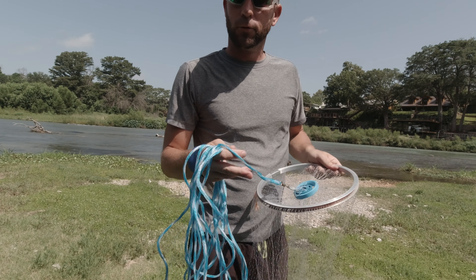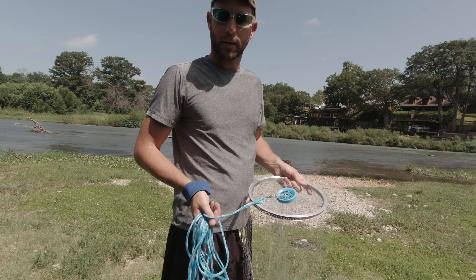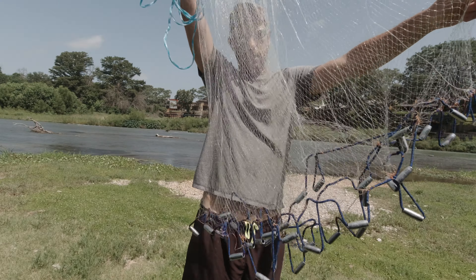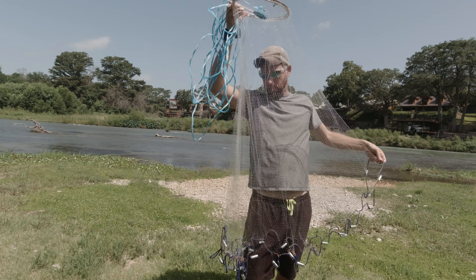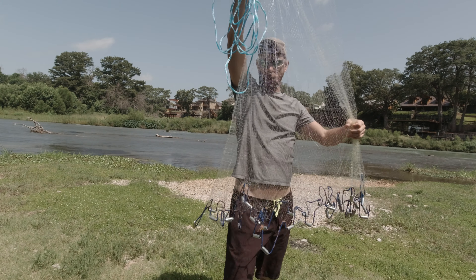So let's go through how to throw the net. The first and most important thing in ever throwing a cast net is to make sure that your net is free of tangles and that all of your lead lines are straight. You want to get your net out, really stretch it out, make sure nothing's hanging on anything, everything's flowing freely.